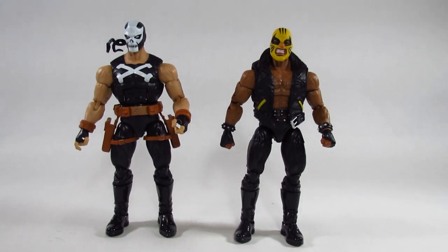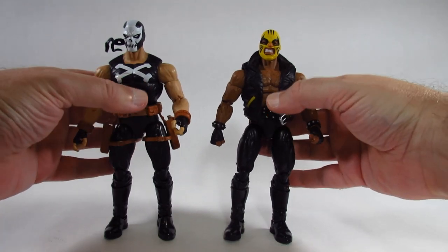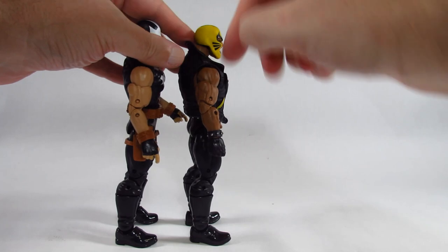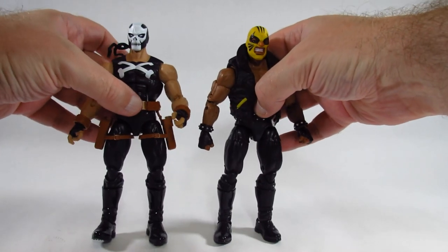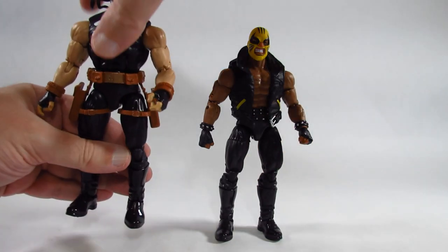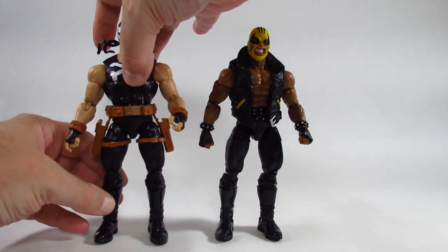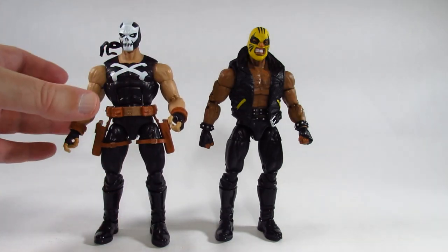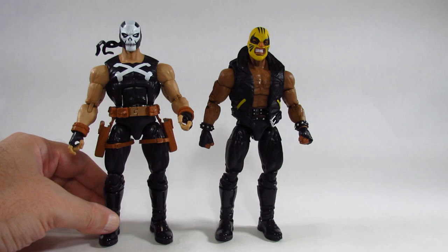Here is Rage next to the Marvel Legends Crossbones action figure by Hasbro. Crossbones was part of the Crimson Dynamo Build-A-Figure wave. These two action figures appear to use identical body molds — the legs, boots, hips, bodies, and arms are the same. The heads are certainly different, they have different hands and different attachments: Rage has a vest, belt, and different bracelets, while Crossbones has holsters for guns. Rage's head is a little bit bigger; maybe Crossbones' head is just a little too small for the body. But it's an identical body mold, just painted differently.